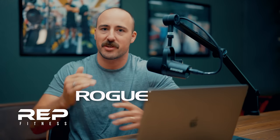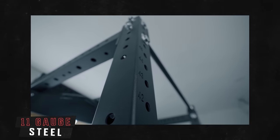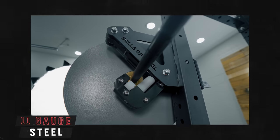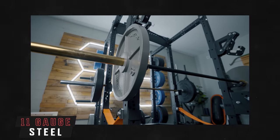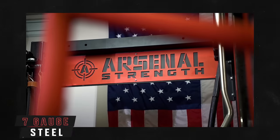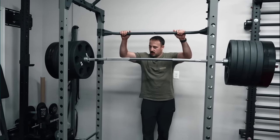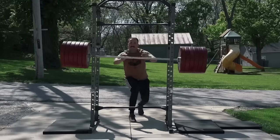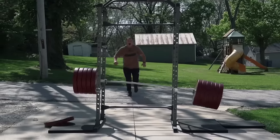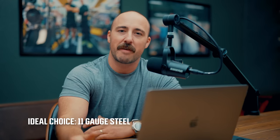Then you have the gauge of steel. The vast majority of racks from Rogue Fitness, Rep Fitness, Titan Fitness, and similar companies are going to be 11 gauge steel. This is strong enough to hold about any amount of weight — they're all thousand-pound rated — but light enough that shipping and assembly aren't prohibitively expensive. Seven gauge is thicker, more expensive, and doesn't really make sense for a home gym. You can go lighter, like 12 or 14 gauge, but those are the cheaper Amazon racks. The Fitness Reality 810 XLT is 14 gauge and we dropped over 700 pounds on it and it held up fine. Overall, 11 gauge is probably the best one to go with.